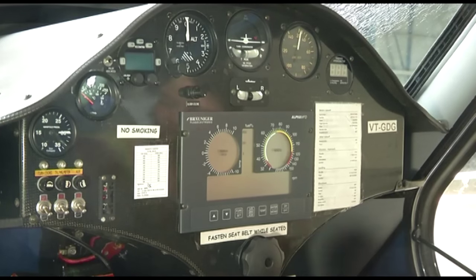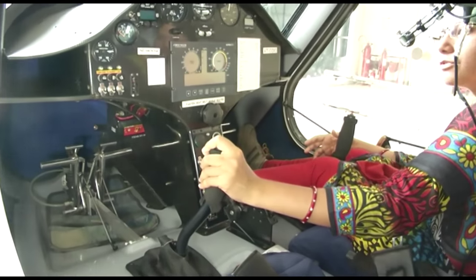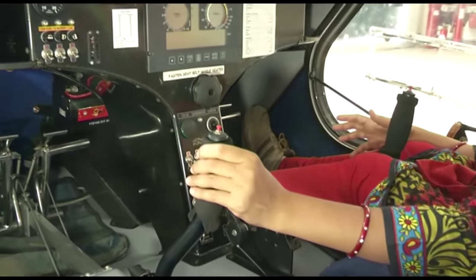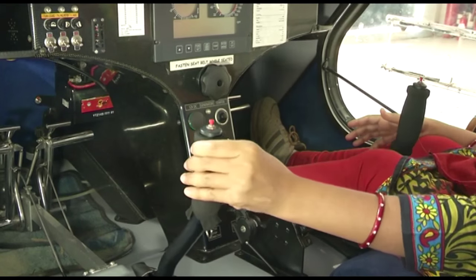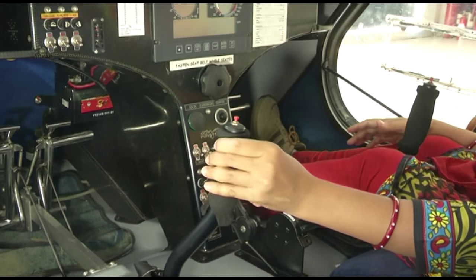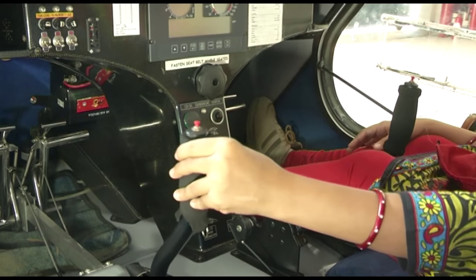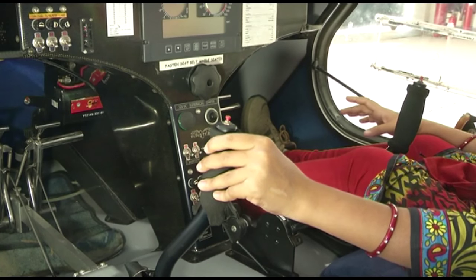Below you can see the control stick. In some aircraft you have a control column, in some a control wheel, and in some a control stick, but the function of all is the same. It is used to control the primary motions of the aircraft. When moving left or right, the flaperons of this aircraft move — normally ailerons would move, but for the Sinus 912 the flaps and ailerons are combined into flaperons installed on the wing.